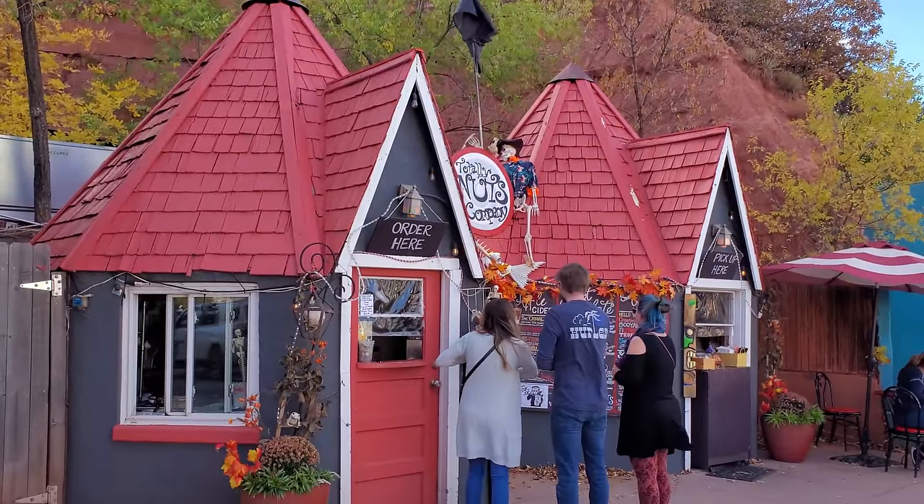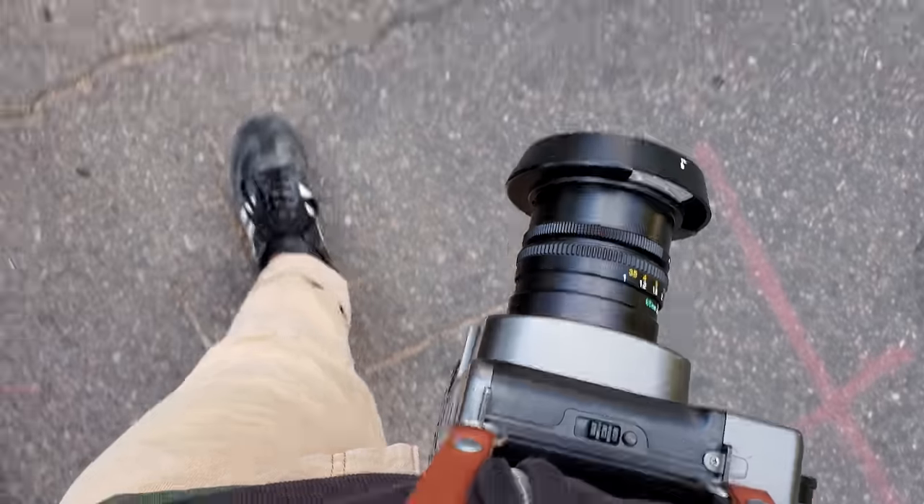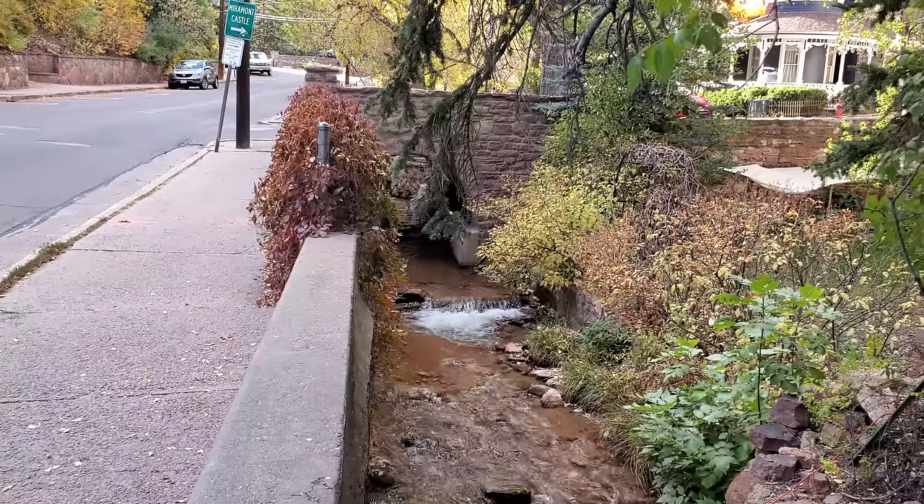To recuperate, the next day we walked around a nearby mountain town with pumpkin spice tea in one hand and a Mamiya 7 loaded with Fuji Pro 400H in the other. This was peak existence for me.